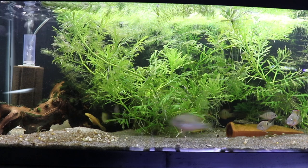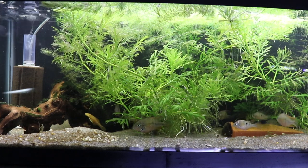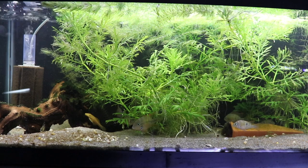Here we've got a 20 long — we're looking at our Trichromis maculipinnis. They're growing up, they're coloring up, starting to look pretty cool. We'll do more on them at some other point. But again, those are some of the advantages and disadvantages of each.